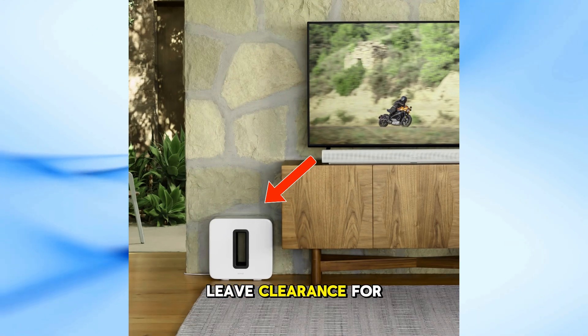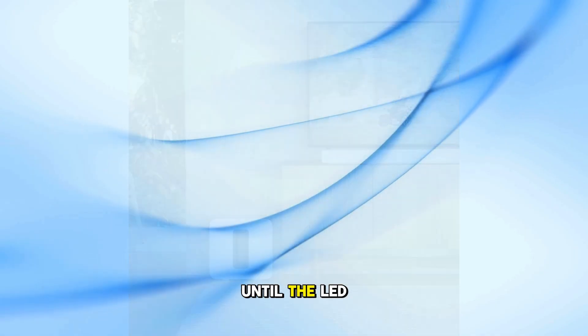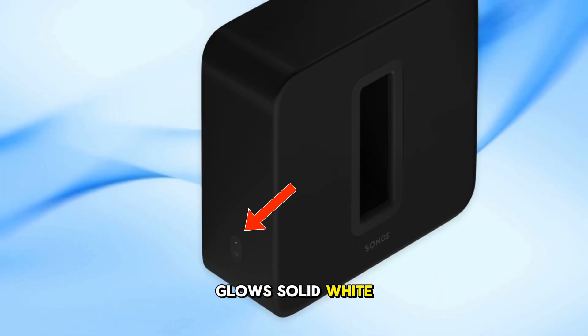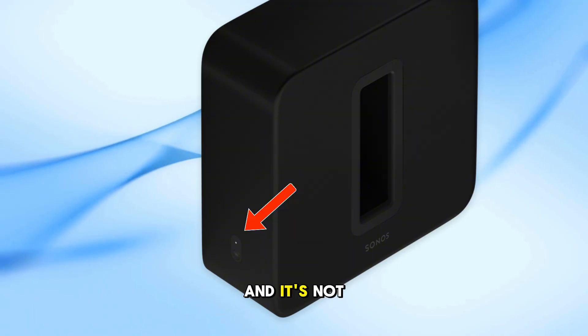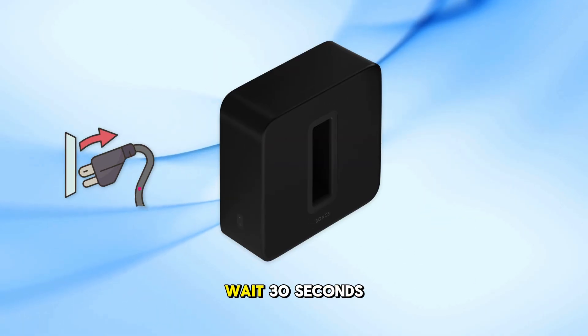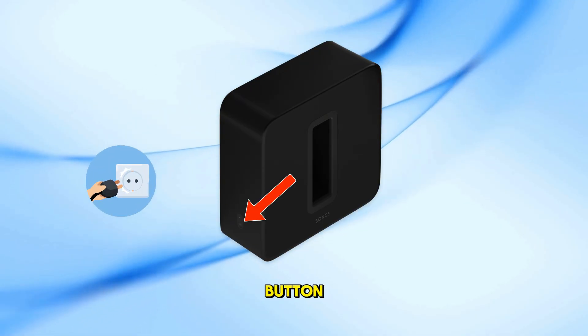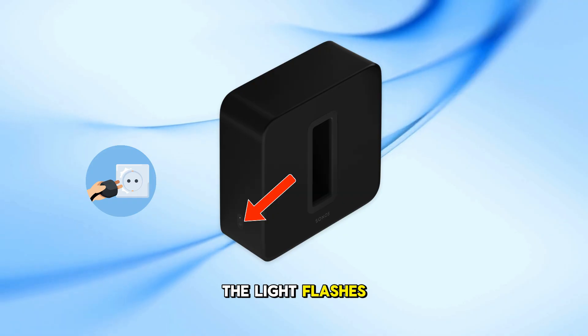Step 1: Position your Sub in your room and plug it in. Leave clearance for sound, especially around the opening. Power it on until the LED glows solid white. If you've tried before and it's not appearing in the app, do a factory reset. Unplug it, wait 30 seconds, then plug it back in while pressing and holding the pair button. Keep holding until the light flashes orange and white.